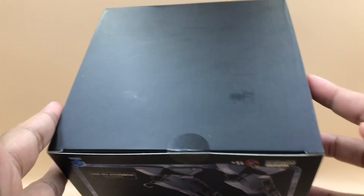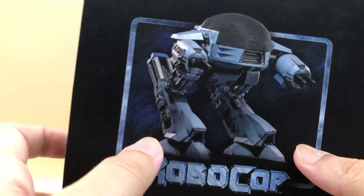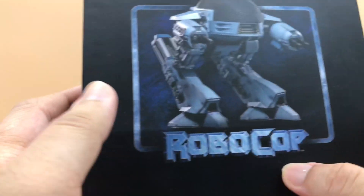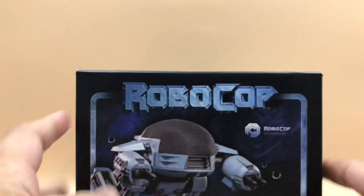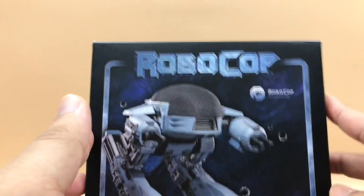At the bottom there is nothing — just a black surface. On the top we have the figure image again with the Robocop title at the bottom. So guys, let's check out this figure and do the unboxing segment.